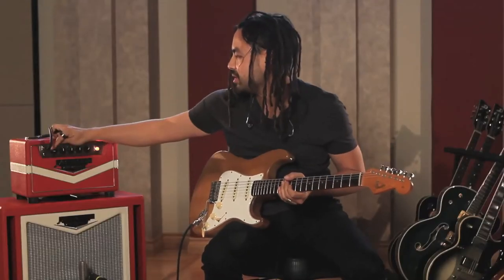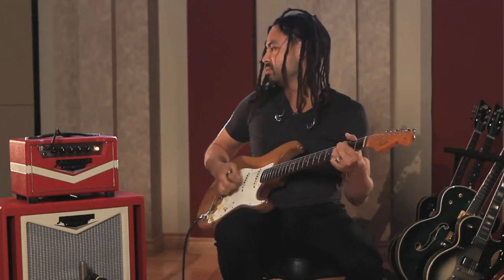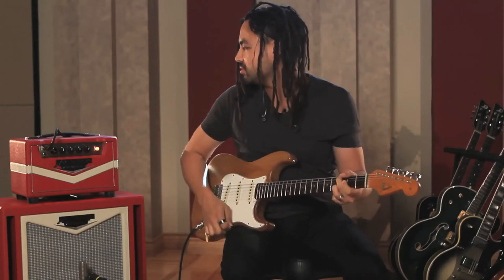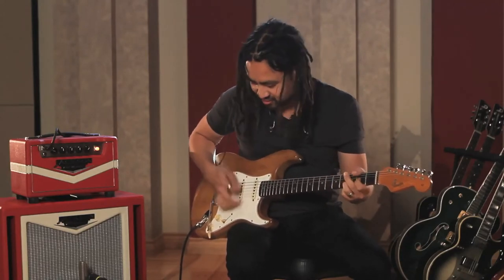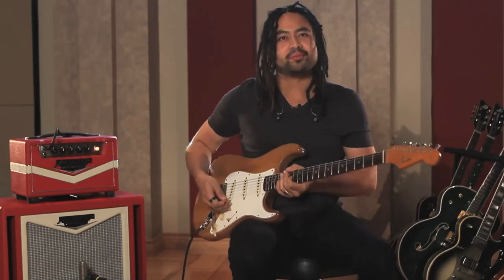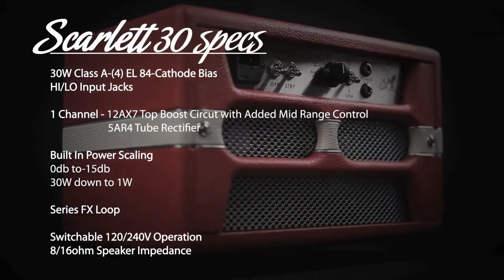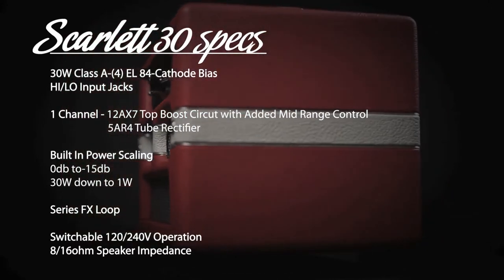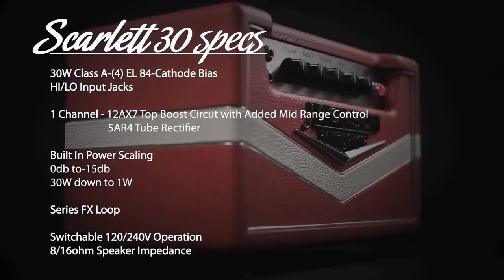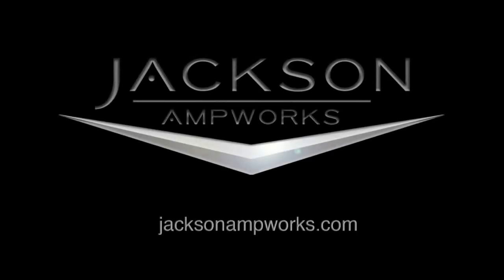Let's wind it all the way back down to one watt. Here we go. Pretty cool. Let's wind it all the way back up.